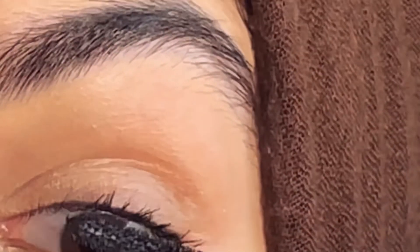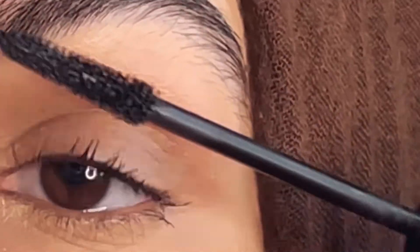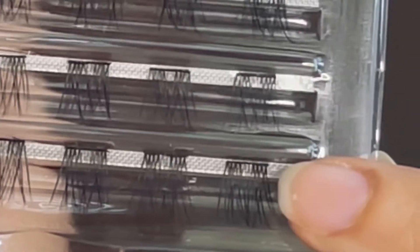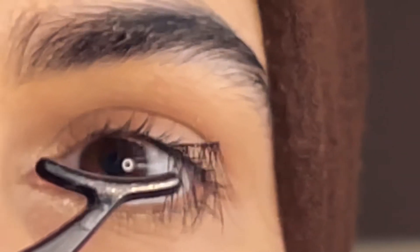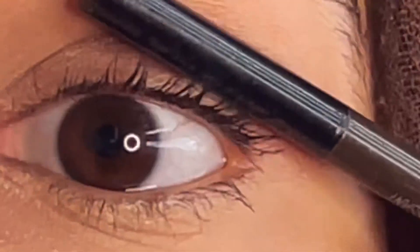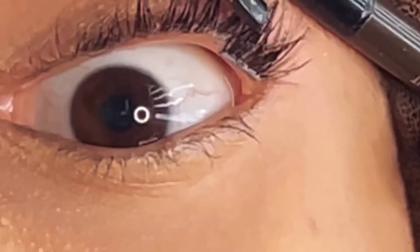These lashes don't irritate your eyes — they are very comfortable. I'm using the longest side and applying it on my outer edge. You can see the band here. Apply glue, wait for about five seconds, and place it just above your waterline.